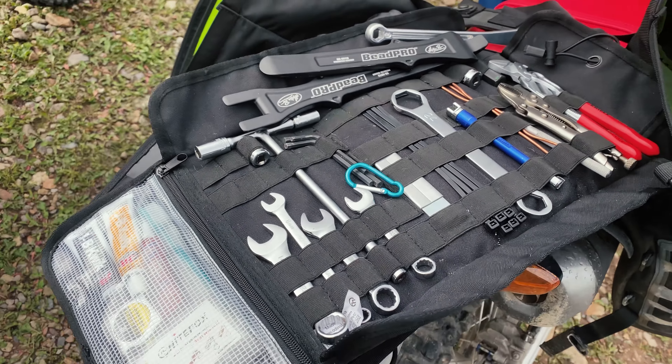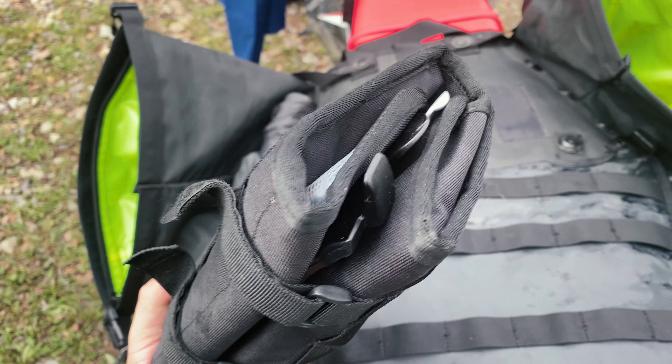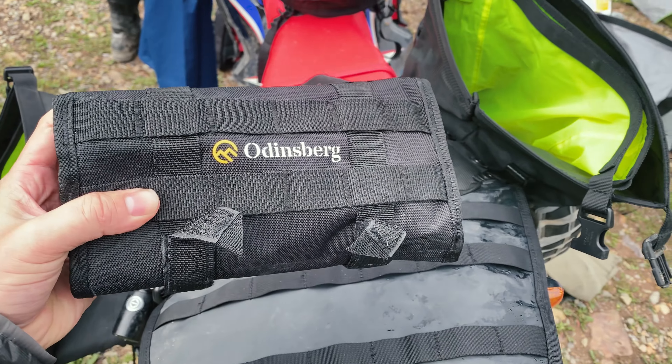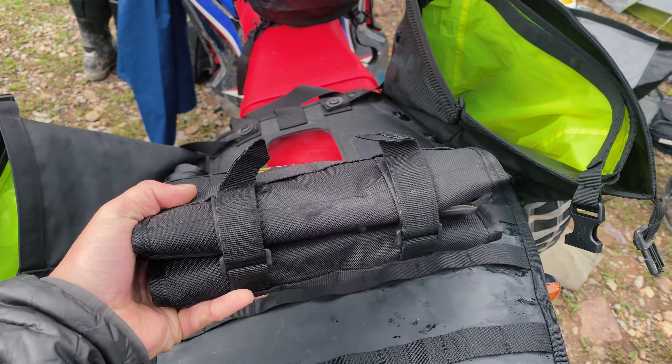Seems to be serving pretty well — pretty lightweight, folds down pretty small. You can see I've got the tire iron and the bead breakers in there. When it's all folded up it packs down pretty small. Seems to be working just fine.